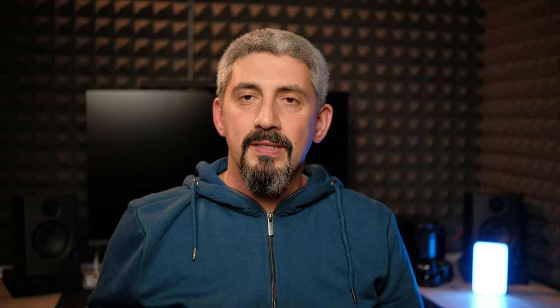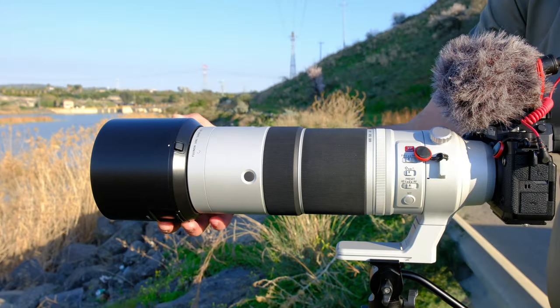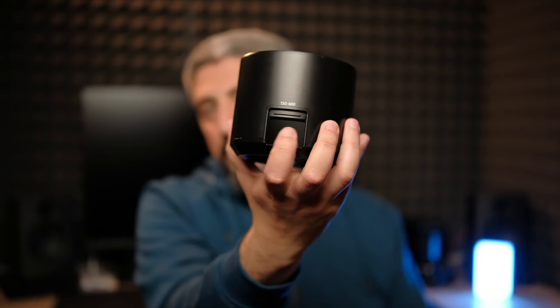Let's talk about build quality. The lens is built like a tank. The only thing that is a bit plasticky is the big lens hood. It has a little push button to release it, and a window for filters — if you have a polarizing filter, you can use it without removing the hood. It's fairly plasticky and cheaper-feeling than the rest of the lens, but it's fine. It does what it's supposed to do.